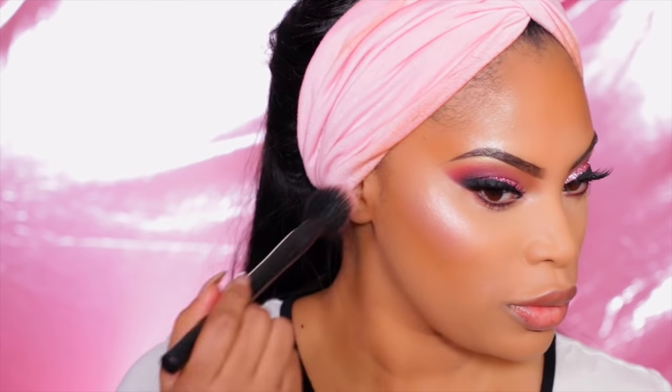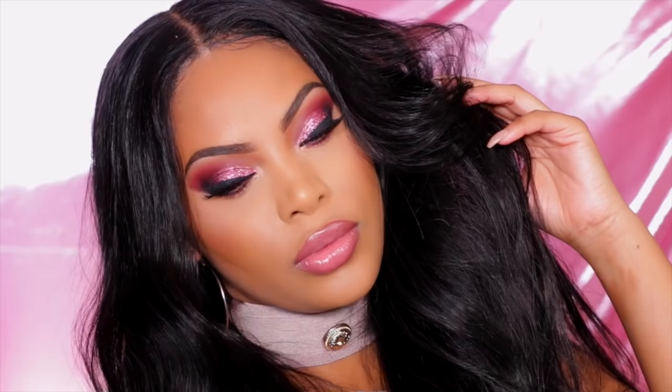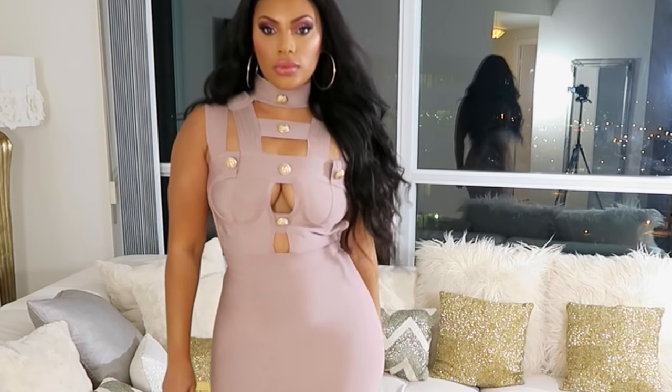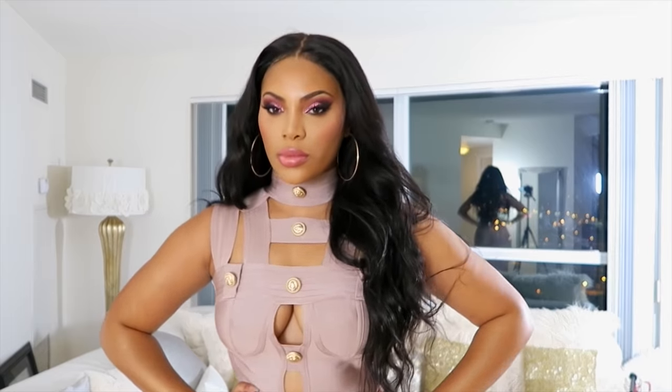I take a gorgeous light pink blush by Marc Jacobs and apply it on the apples of my cheeks. For the lips, I line them with MAC lip pencil in the shade Whirl, then apply Anastasia Beverly Hills lip gloss in the shade Dainty all over my lips, blending it into the liner. That's the completed look — I really hope you enjoy this tutorial! Comment below to let me know what you want to see next, and I'll see you very soon. Love you guys, bye!